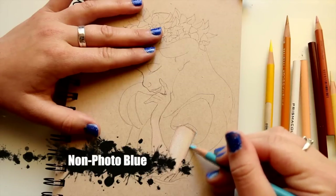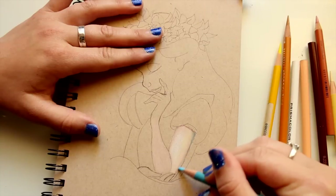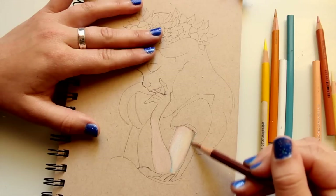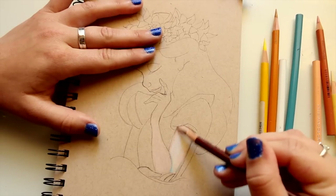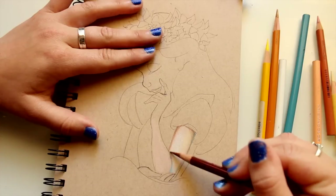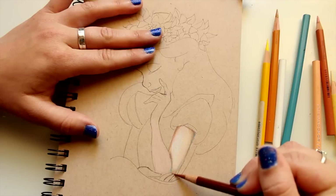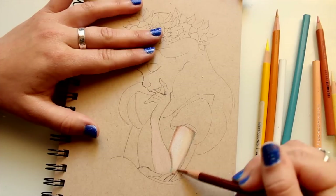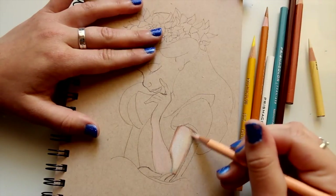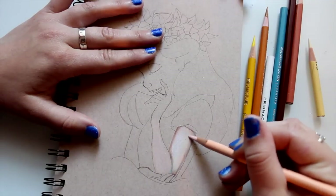Another nice tip, especially with shadows: you can go in with a little blue, and that just makes shadows stand out a lot more. It adds a little bit more dimension and just looks cooler. I go over my shadow parts of her arm, come down into the crease where her arm is overlapping, and then go back in with my peach pencil.